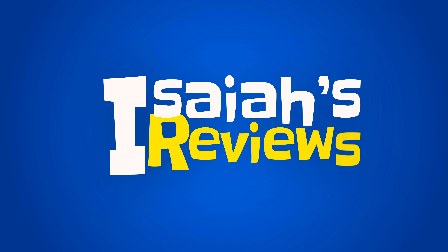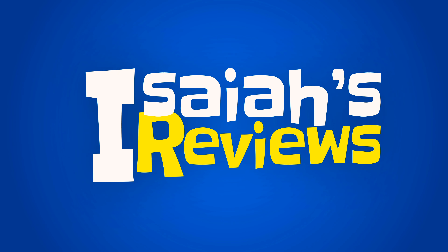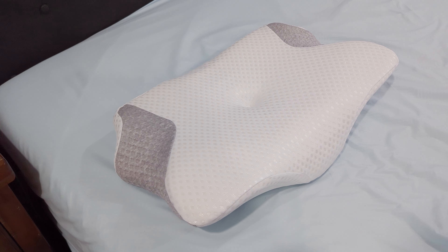Hey guys, welcome to Isaiah's Reviews, and today we'll be reviewing the Sarlisi Contour Cervical Memory Foam Pillow.